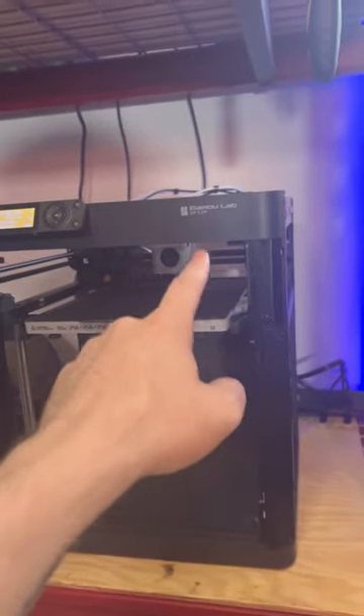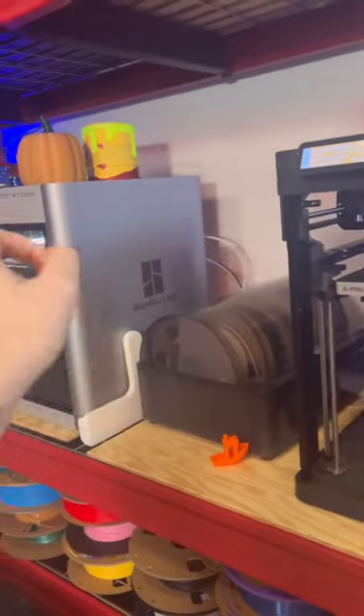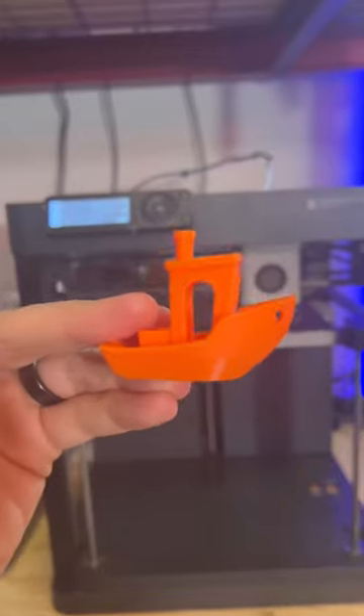This is the Bambu Lab P1P, which is just a cheaper version of the X1 Carbon, but it has a lot of the same features. I'll be printing with this for the next few days, so if you want to know more about it, let me know — I can do some extra videos.